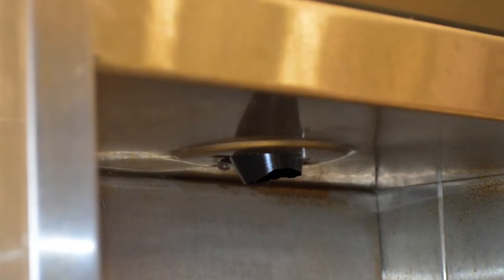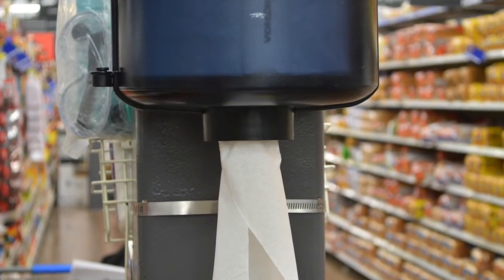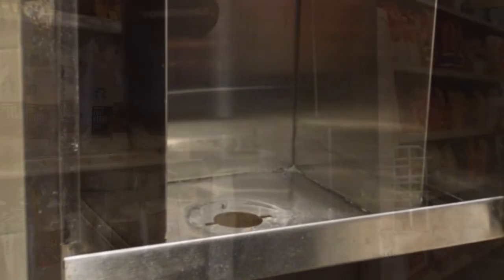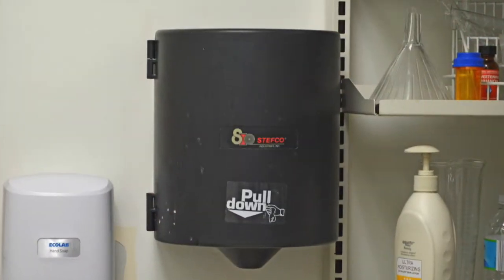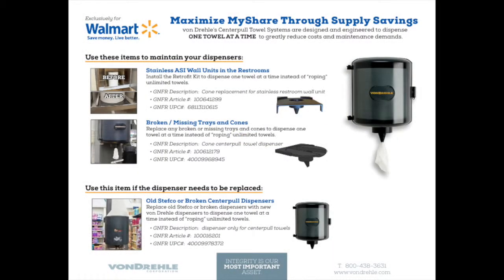There are three common sources of waste, all related to dispensing systems that do not dispense a center pull towel properly. You might find some of these problems in your store as well. The goal of this project is to ensure that every dispenser in your store dispenses center pull towels one at a time. Everything you need to address these problems is available inexpensively in GNFR.